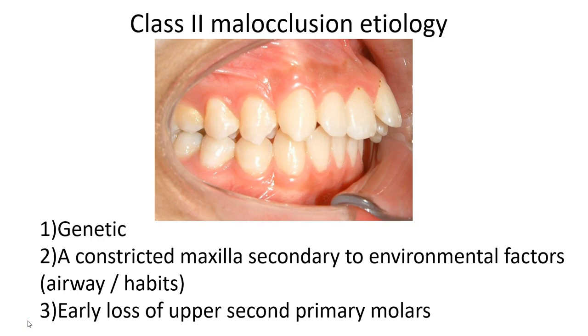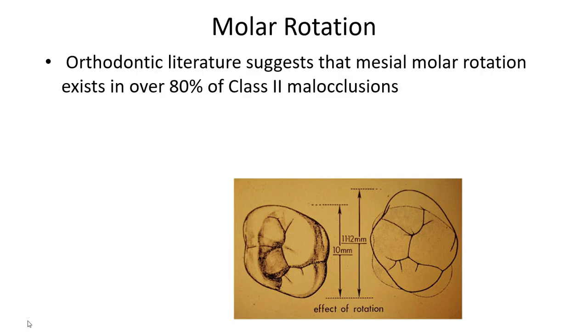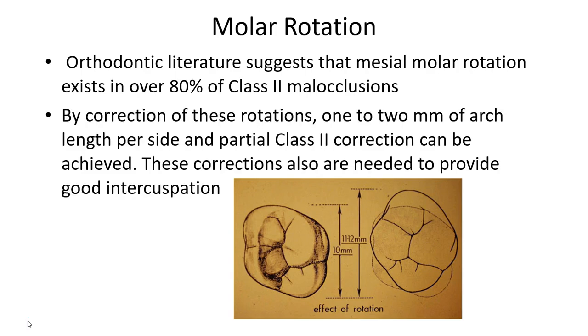Class 2 correction with aligners is really quite efficient and offers several advantages over fixed appliances. When we assess class 2 malocclusions, we want to determine the etiologies. What we tend to find is that the majority of our class 2s have mesial-in rotation of their molars, which when derotated can give us about 1 to 2 millimeters of arch length per side.